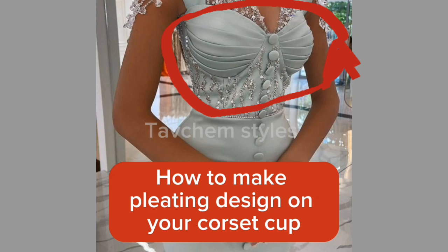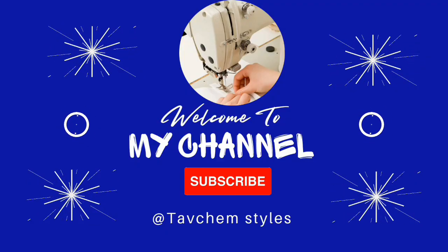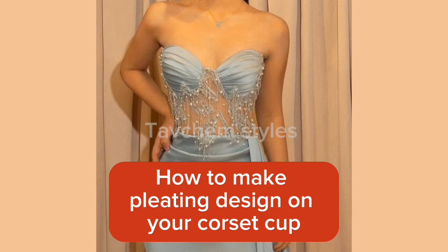Hello guys, welcome to today's video. In today's video I'll be sharing with you how to make a pleating design on your corset's cup. If you are new here, please don't forget to subscribe, like and share. To my returning subscribers, thank you for always being here.